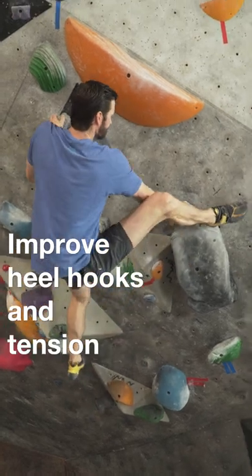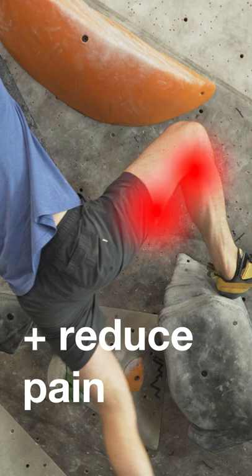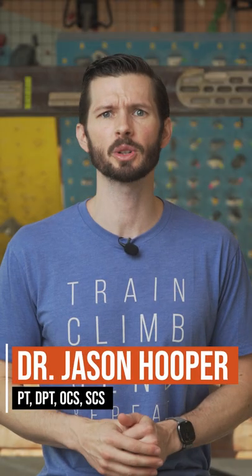Want to quickly improve your heel hooking ability and tension on the wall while also avoiding that sharp pain in the back of your knee, thigh, or butt? Let's do a simple hamstring warm-up before we climb.